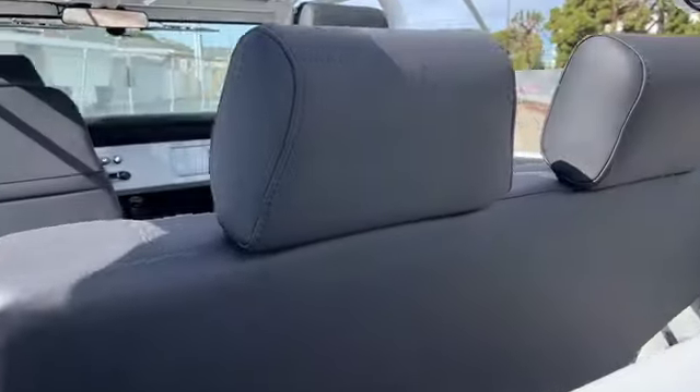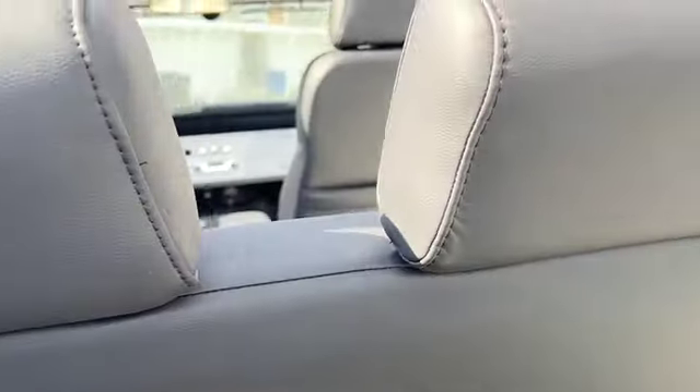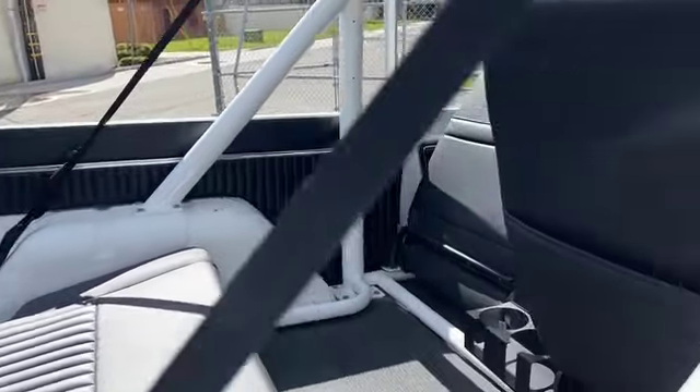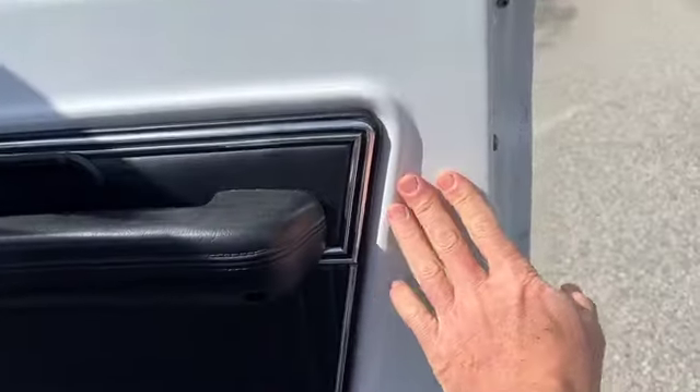The center console is great — you can store things and lock it and never have to worry about anybody bothering anything you leave in the car. Just another beautiful Bronco.